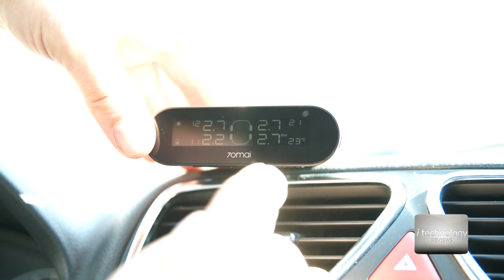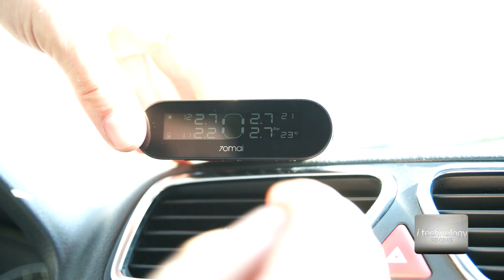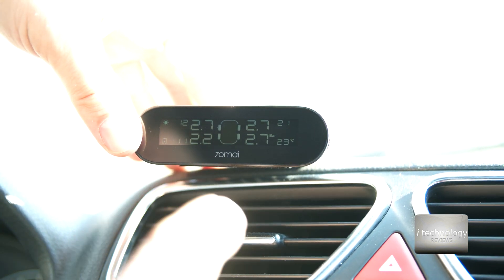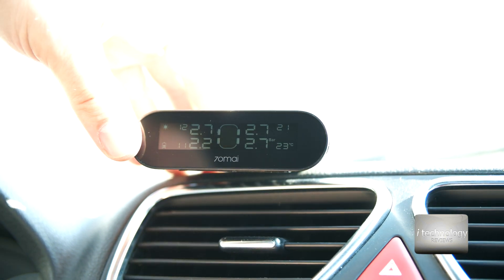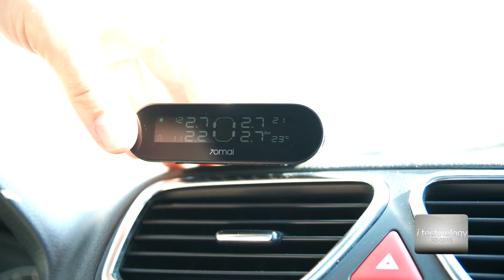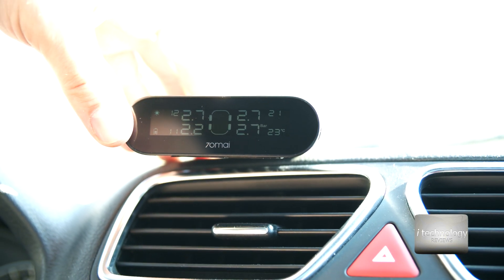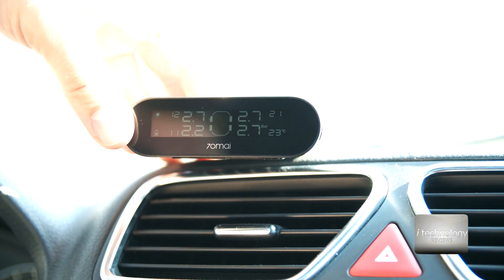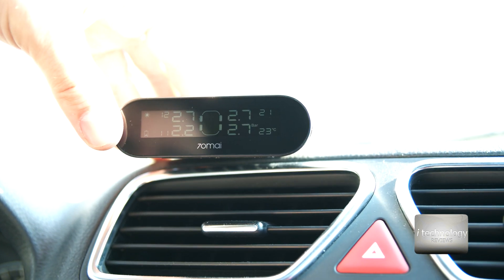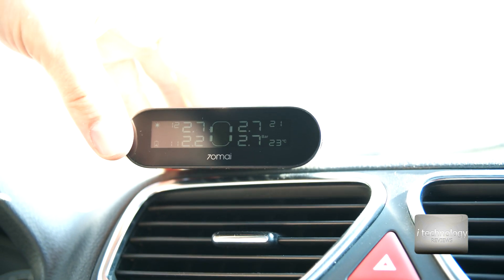We now have four values displayed. I'll deflate one tire to trigger a warning. We also have temperature readings: 21 degrees on the front right wheel, 23 degrees on the rear right wheel, and 12 and 11 degrees on the left side of the car because it's not directly exposed to the sun. If I turn the car, those temperature values will change.